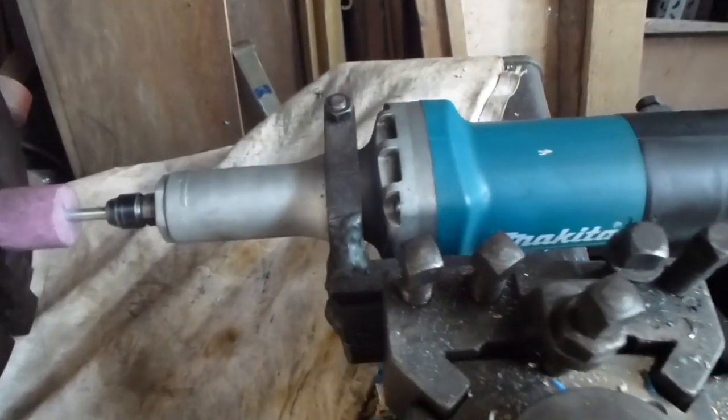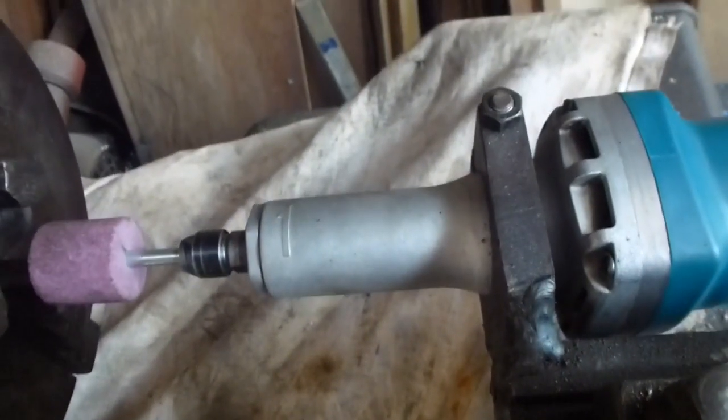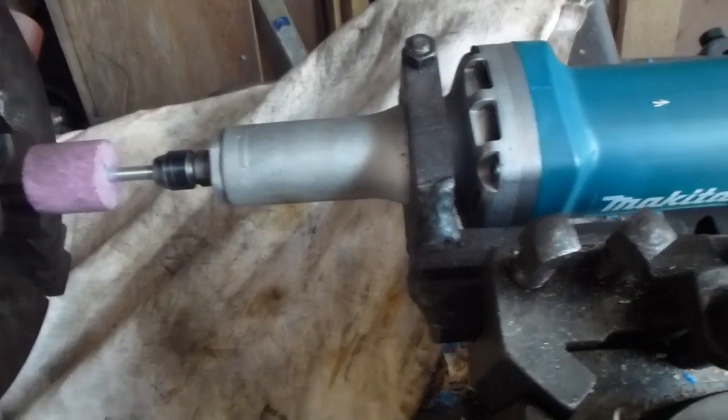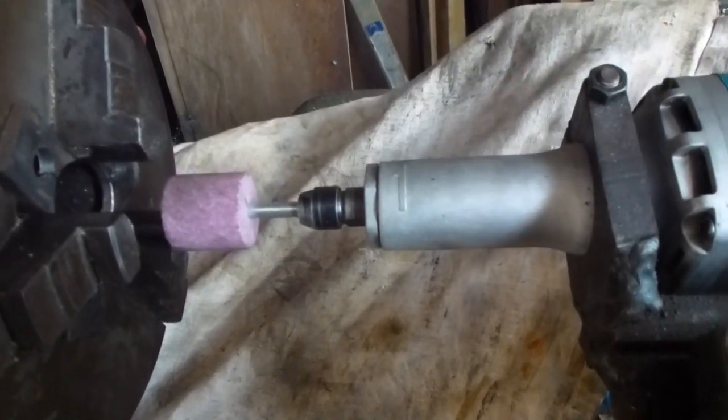I've put this die grinder into a holder that I made. It's a 43mm standard diameter, the same as electric drills, so this holder I'd already made for using electric drills in the tool post works fine.